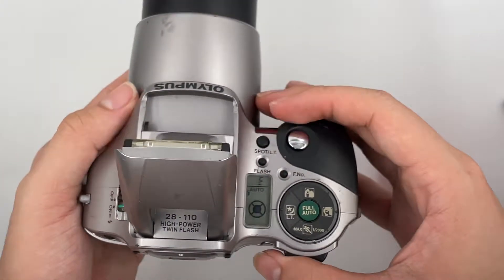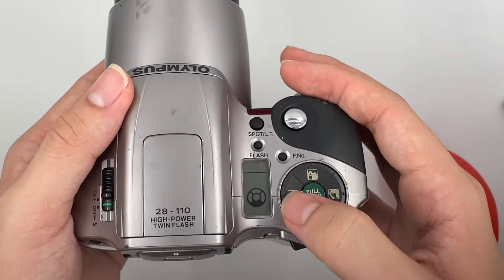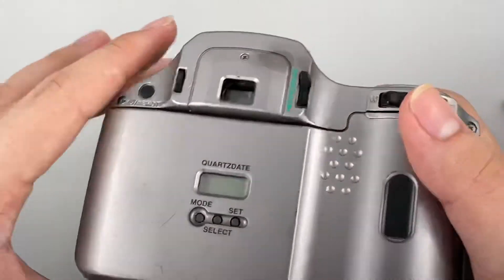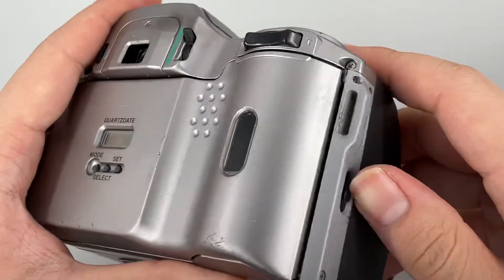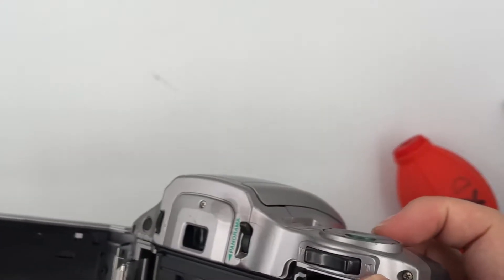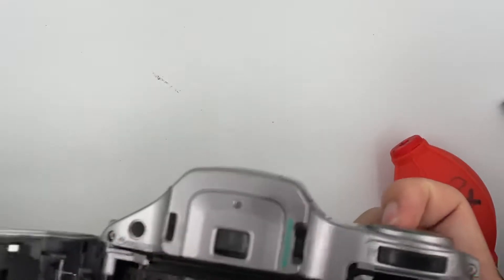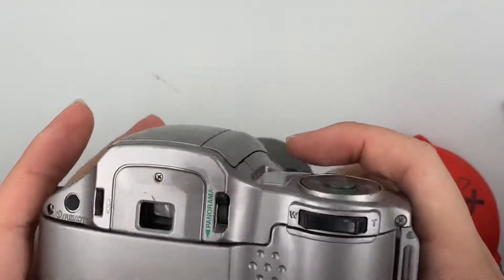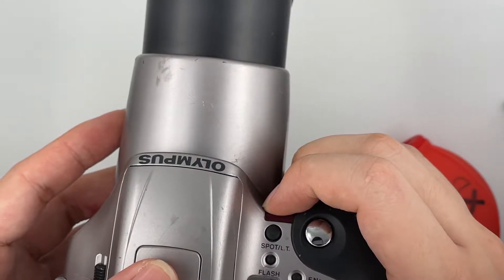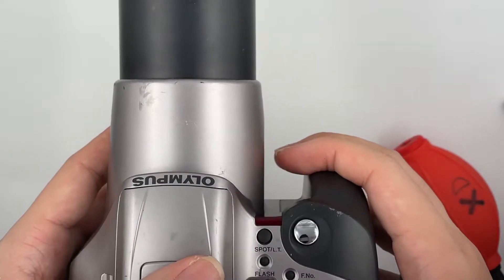There's a lot of settings to play with on this camera. You can see there's a max temperature, auto flash, portrait, and everything. So now we're just going to help me set the film right here. You can see that the film counter goes to number 1 if the film is loaded properly.